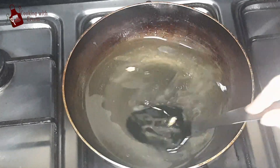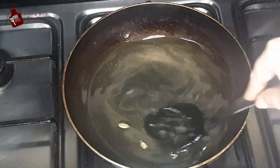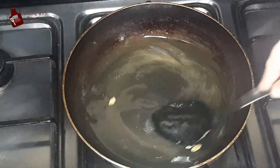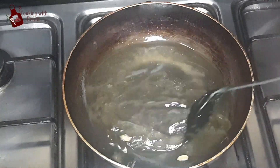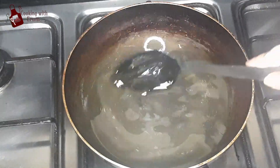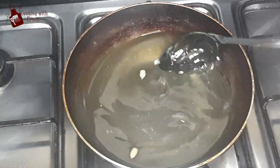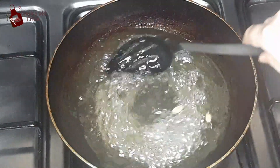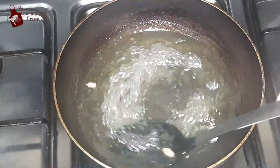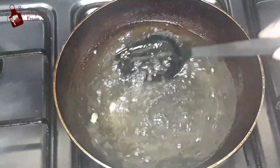You can get a dark color if you like, but I don't personally like a very dark color. I will cook it to a moderate color. It will be dark from the heat, so I will stop here. Now you can see the chini has become warm and I am going to change the color of the chini and mix it with the oil.